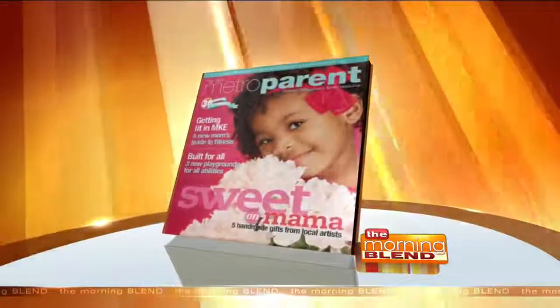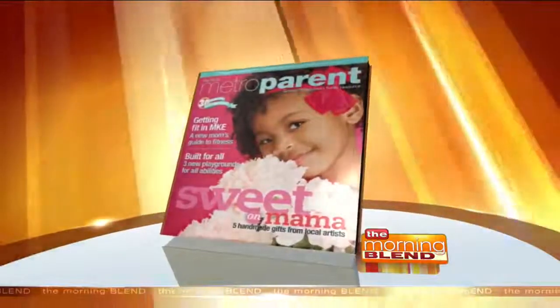Kelsey Kolumbula provides easy, fun crafts for kids in each month's issue of Metro Parent Magazine. We're going to show you how to make a couple of them — trash to treasure — to celebrate Earth Day. Great to see you! So what do you have going? What's our project today? What kind of trash do we got?